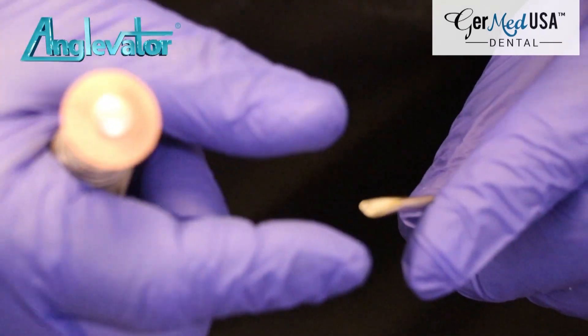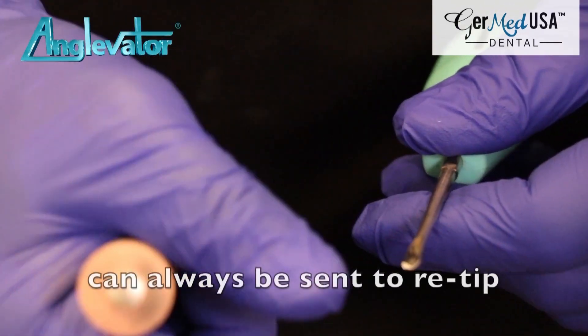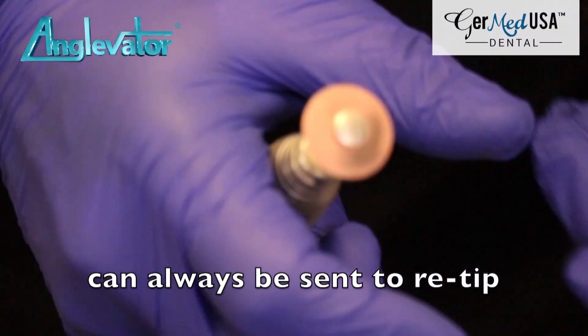If you bang up the angle too bad, send it back to us and we can re-tip it for you. But that will maintain the sharpness of your blade.